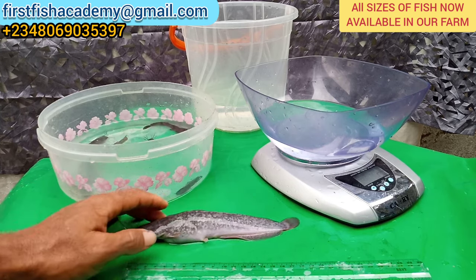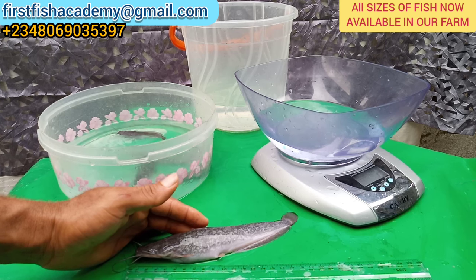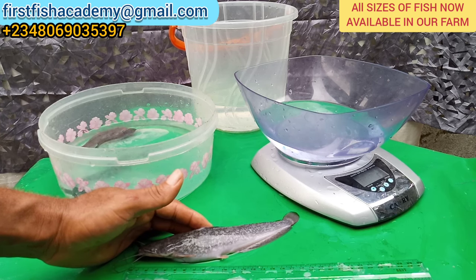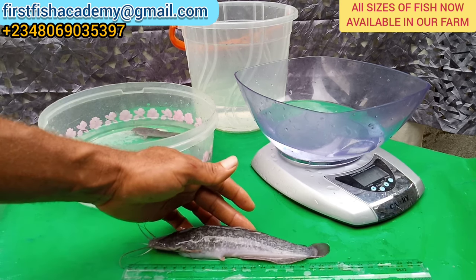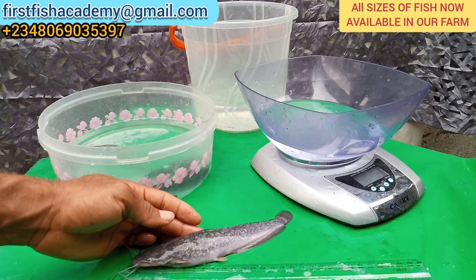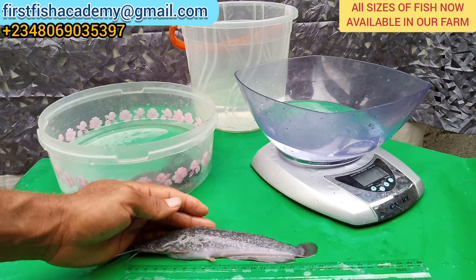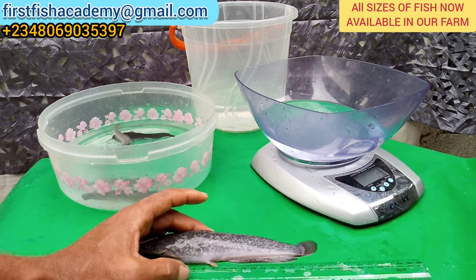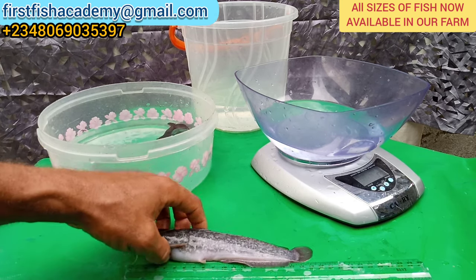This is the jumbo. Also, when transporting fish, don't assume that because someone said you can transport 2,000 fish in a 50-liter keg, that applies to all sizes. The bigger the size of fish, the smaller the quantity you can transport — just like in your pond: the bigger your fish, the smaller the quantity you stock.